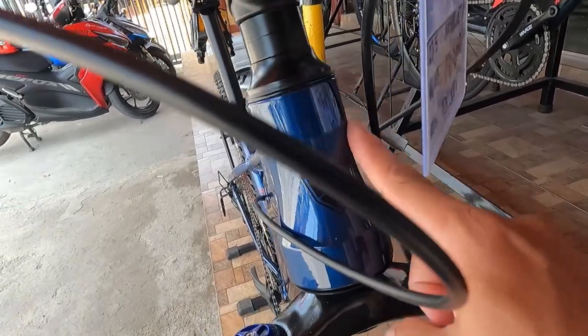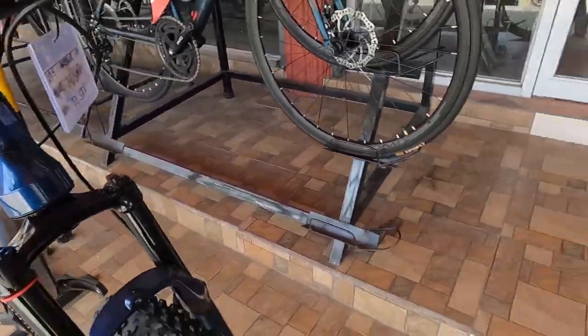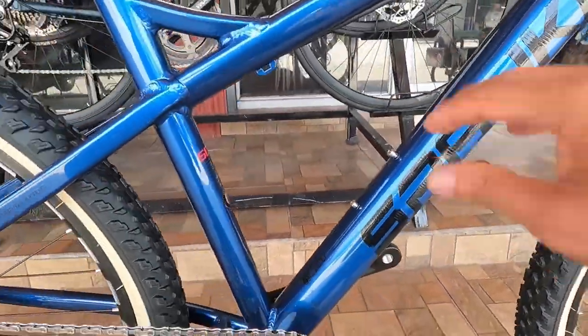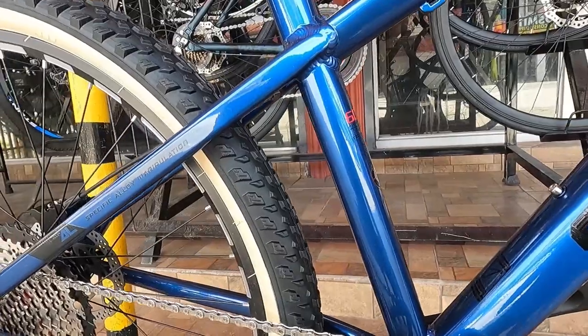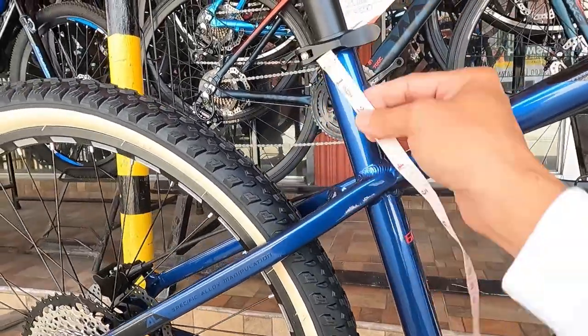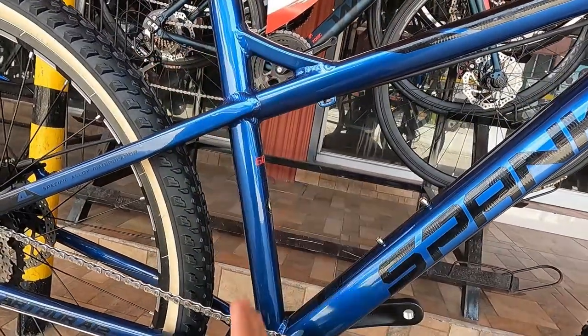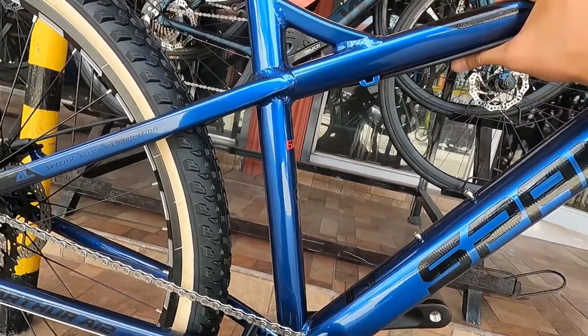Tapered, ang ganda. Mukhang martilyo yung kanyang head tube. Ang size ng ating frame ay medium, 17 inches. Syempre gawa yan from 6061 aluminum alloy.